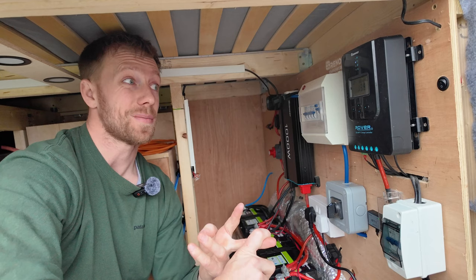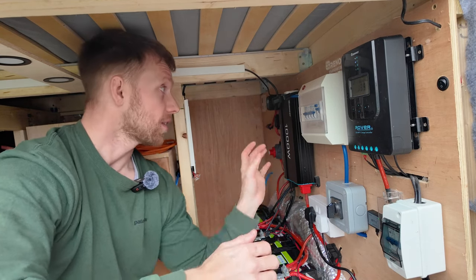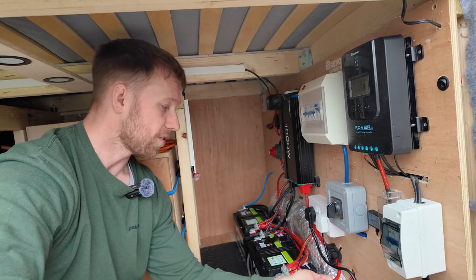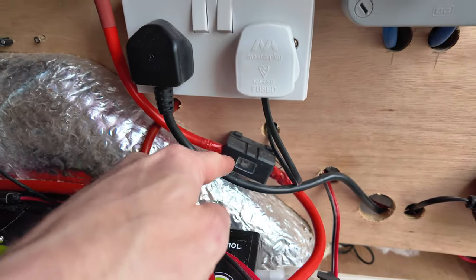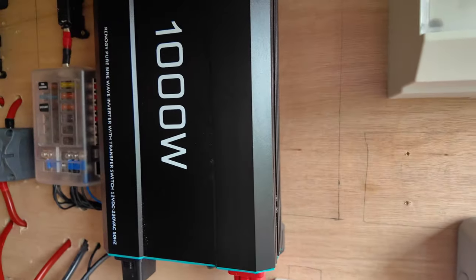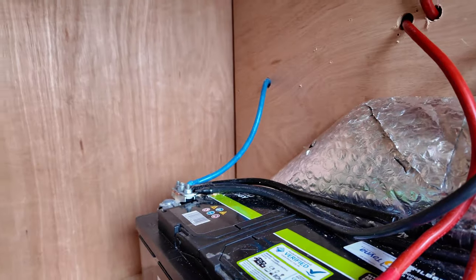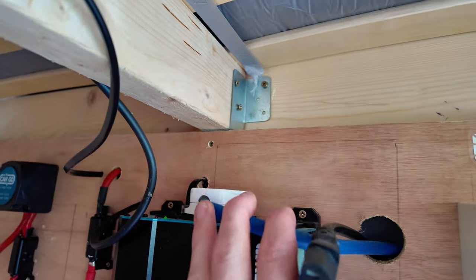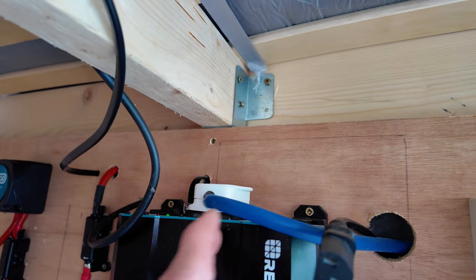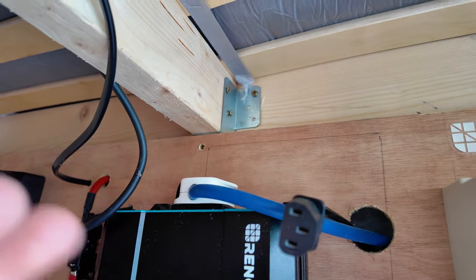We just need to run our laptop, a heated blanket if it gets really cold, and charge our phones. This Renogy inverter runs via a 25mm cable from the distribution battery — 25mm cable up, 150 amp fuse, up into the inverter itself — and then the negative runs to the negative on the other battery just to give it an even draw. Out of the top of the inverter is the plug for the 240 volt system, and there's also a remote cable which goes into the main van so I can switch the inverter on and off from in there.